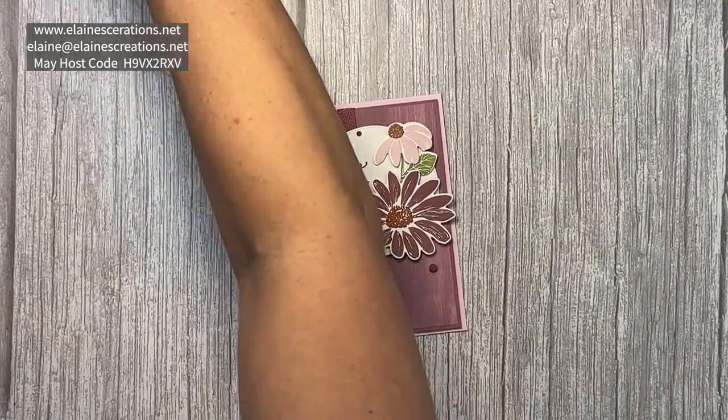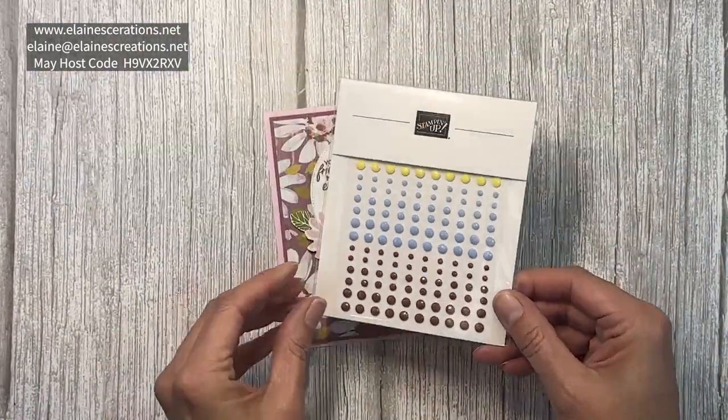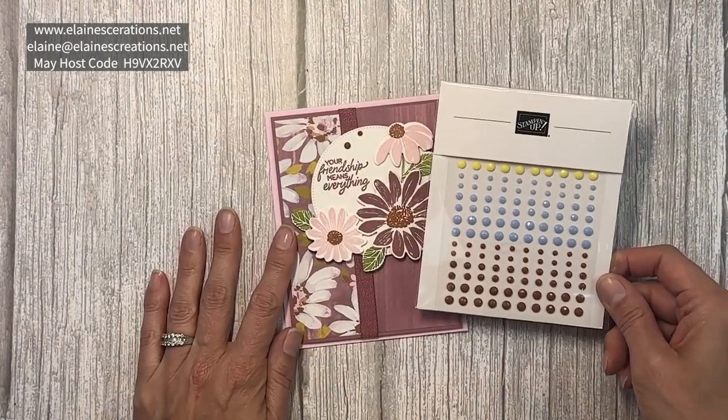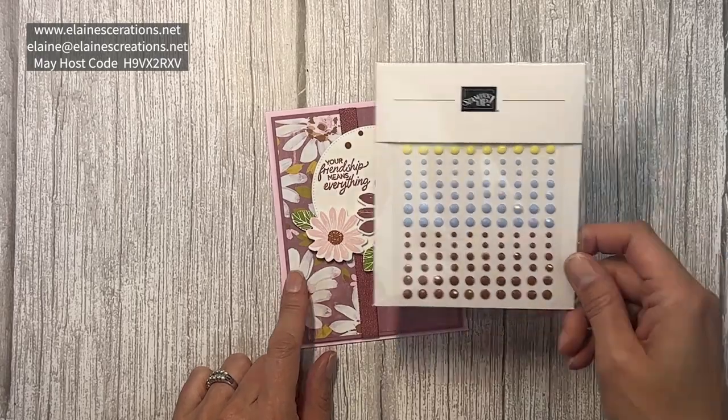The last part of the suite are these solid gems, and I'm going to use some of them today on this card.